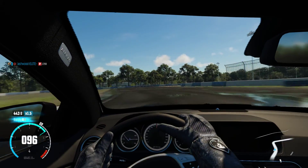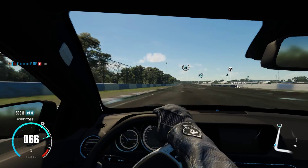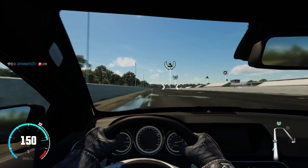You saw how I just drifted that, and I got a little bit of points here, and then I drift this final corner. See how beautiful that is? And I get a thousand bucks for pretty much five seconds of drifting, or even less.